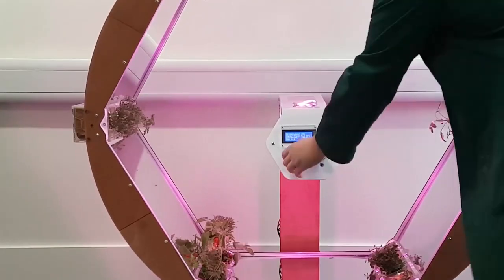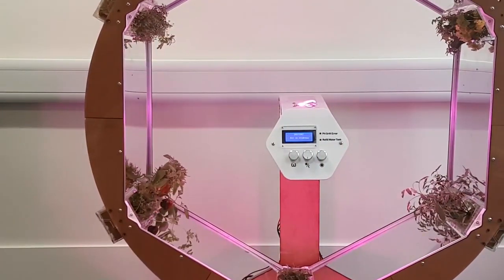The Zero Gravity Garden is a hydroponic system that consists of six beds of plants that rotate on the inside of a circular drum. At the bottom of the drum, they're dipped into a trough of water. Plants usually grow away from gravity, but now they don't know where the gravity is pulling them, so they grow outwards rather than upwards, and this increases the yield-to-volume ratio.